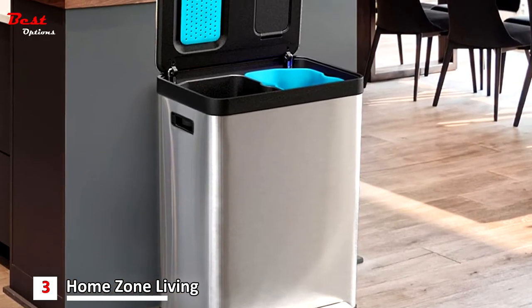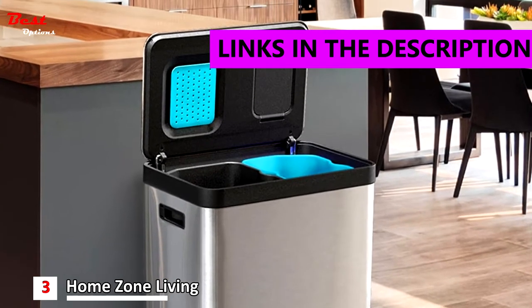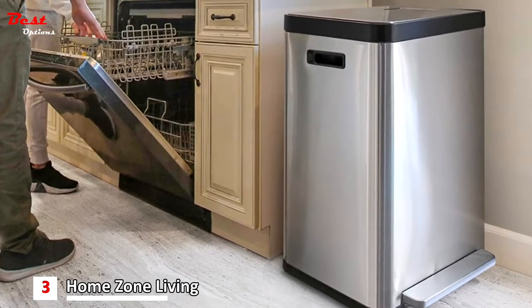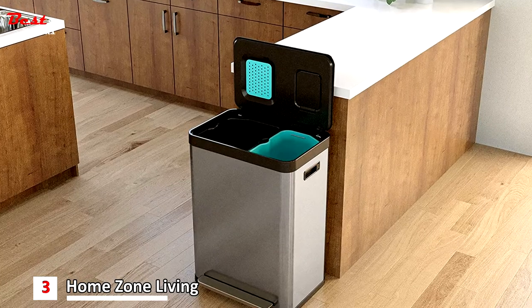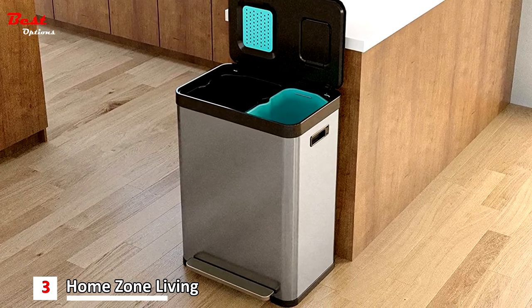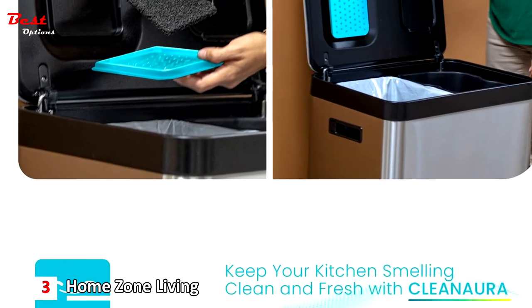The third product is the Home Zone Living 15.8 gallon slim dual compartment kitchen trash can, priced at around $140. The included bag tuck band on each liner helps prevent trash bags from falling through — simply tuck any excess bag slack under the rubber band on the liner. The reinforced hinge controls the motion of the lid to ensure soft and secure closure with each use.